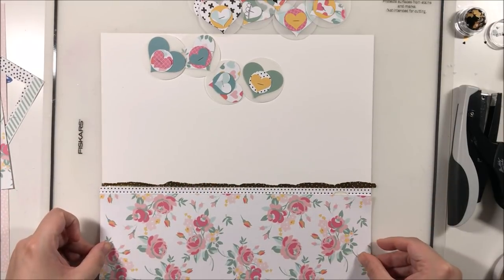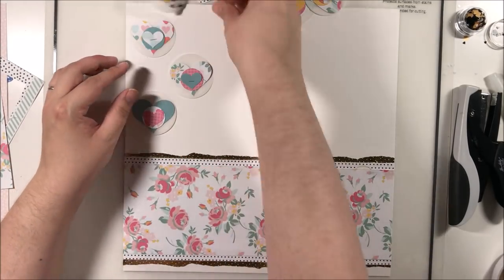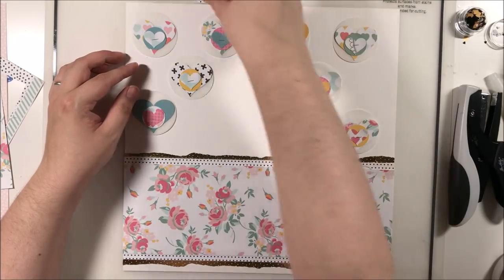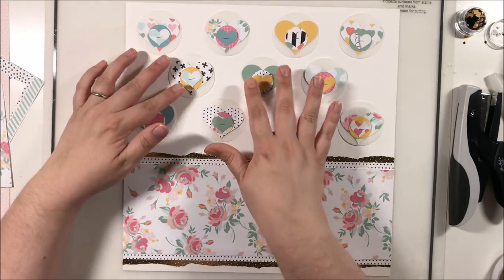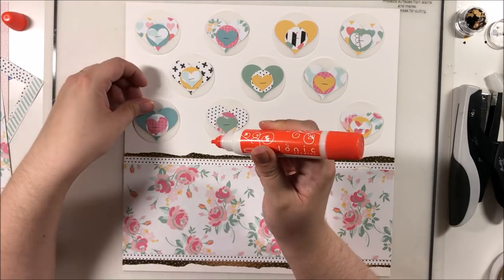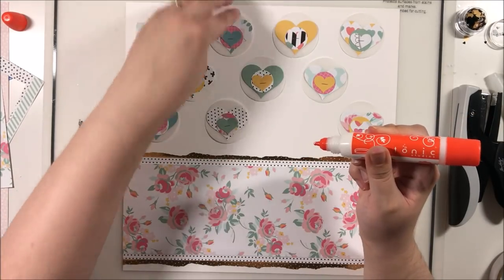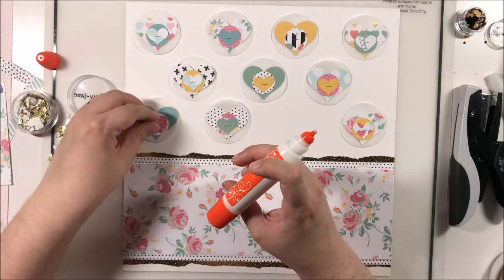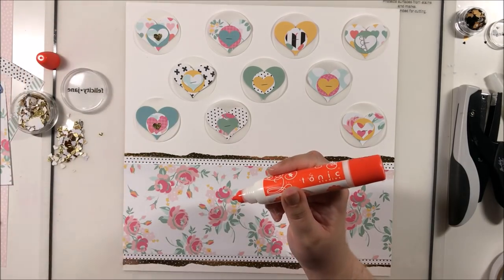I'm adding the little embellishments onto the layout, keeping in mind where my photos will go so I don't place any directly behind them. Luckily I had made exactly 10 and it was just enough to fill that area — I was concerned I'd be one short but it worked out perfectly. I'm gluing them down with my Tonic glue pen, which is so good for this — quick and easy, no messing with double-sided tape. Then I'm covering the staples with little gold hearts and adding tiny gold hearts around the circles as well.